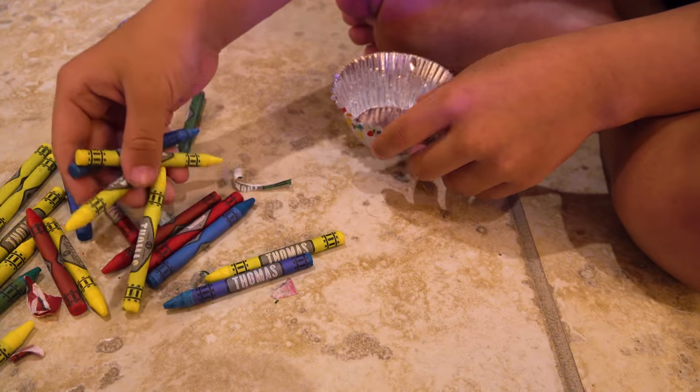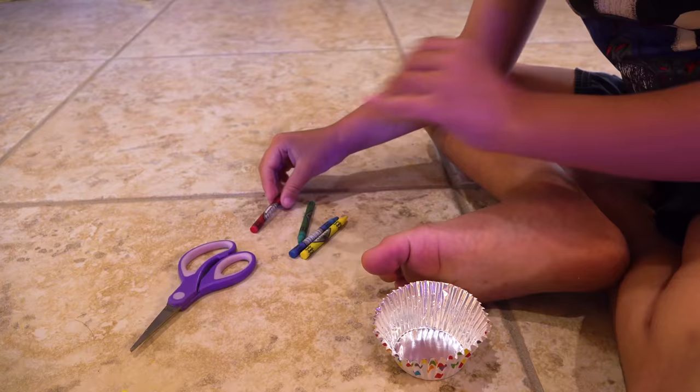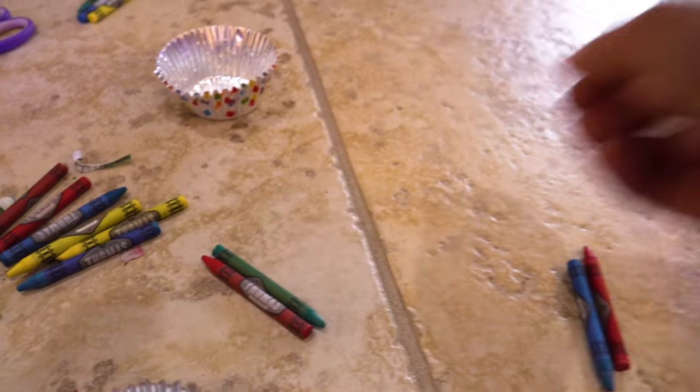I'm gonna make rainbow colors — yellow, blue, green, red. I'm gonna get red and green, Christmas colors!